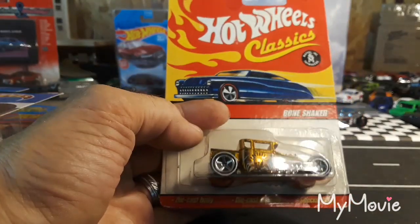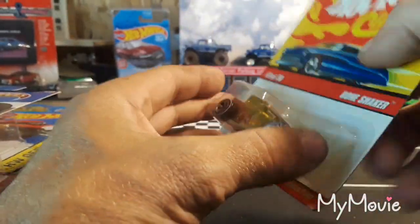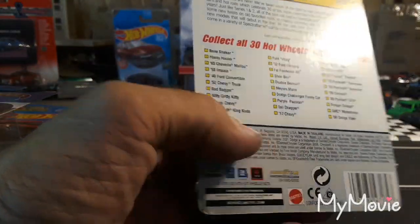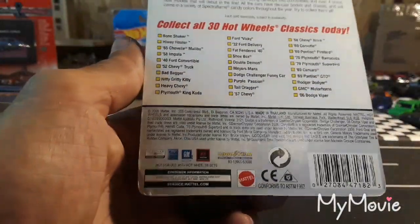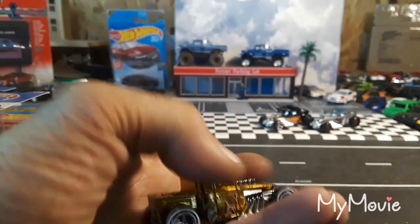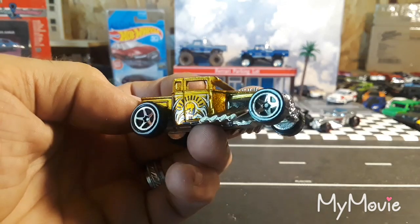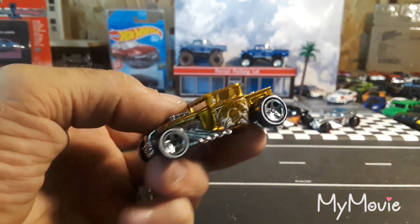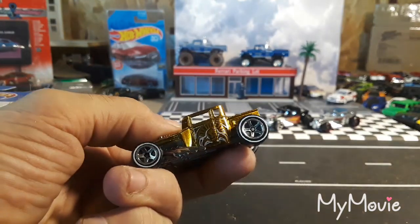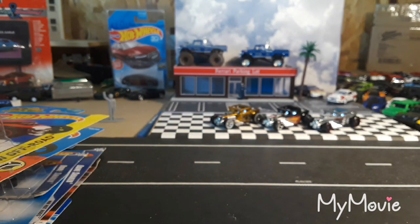Then we got one from the Hot Wheels Classics — might be the only Hot Wheels Classic Bone Shaker I have. I think all of these were released in five or six color variations from 2006. Looks really good in gold, really awesome with the skull on the side, white wall tires. Really heavy — these have metal bases.